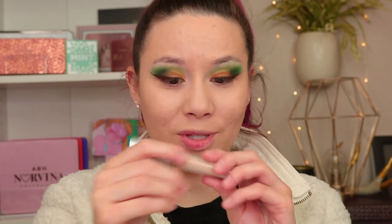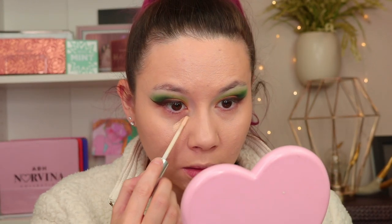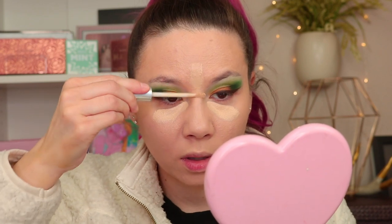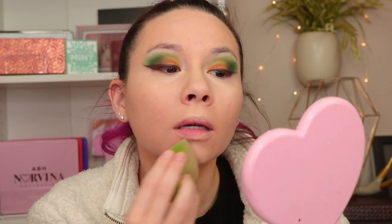Here's the concealer — it has a big flat doe-foot applicator and looks like it holds a lot of product. It feels very liquidy, which is nice; hopefully it won't settle into my lines. I like bringing it to the center of my face to highlight. It's struggling to blend a little bit, and the shade seems pretty good, but it does seem to be settling into my lines under my eyes. I might need to go in with my fingers to help with that.